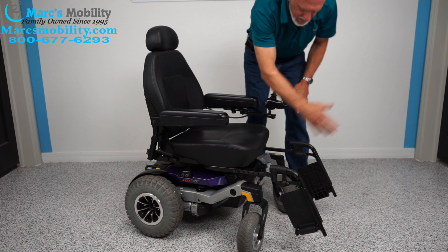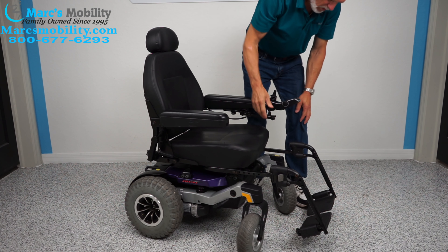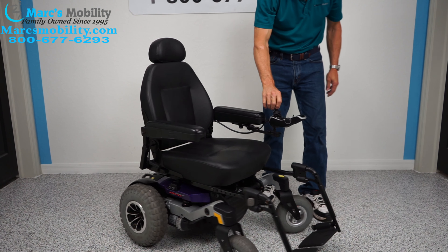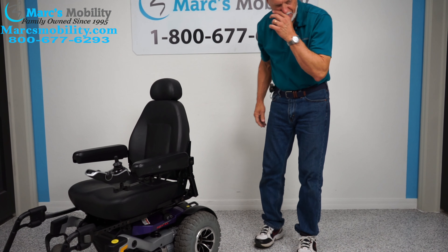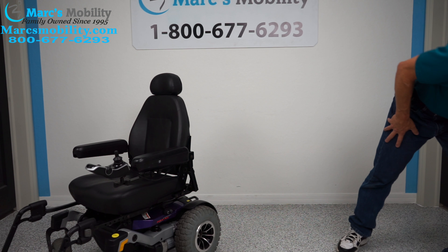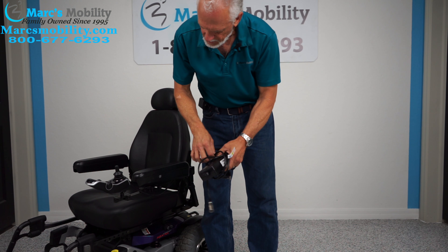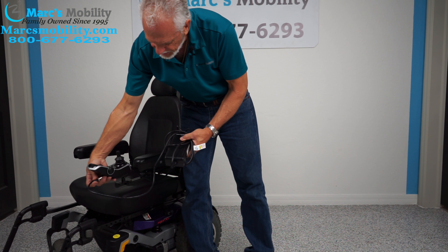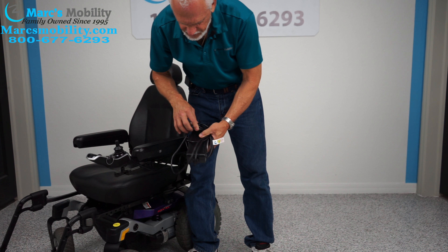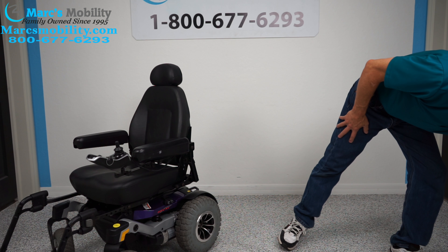When you charge this chair, you'll take your Quantum charger — any compatible charger will work — and plug it in here. We'll send a charger with the chair. As soon as the light turns green on the charger, you're fully charged.